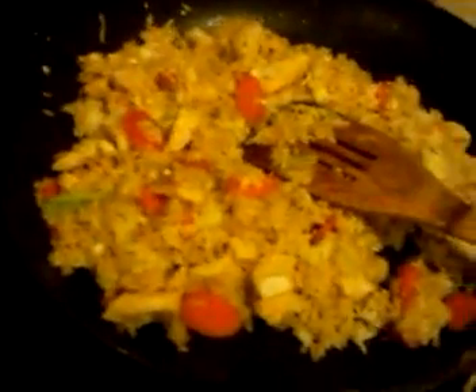Just a little bit. Here you go, my fried rice. The fried rice.